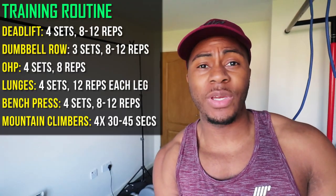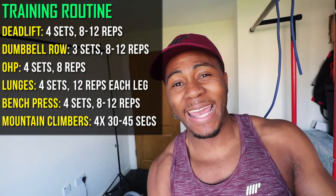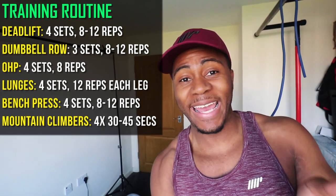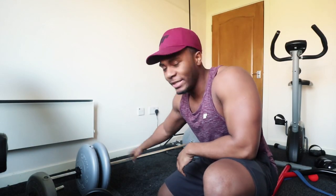Everything I'm going to show you today, the reps — basically how many you do — will be between 8 to 12. It varies depending on your weight: if you have heavier weights go to the lower end like 8, if you have lighter weights go for 12. If you have really heavy weights, feel free to do 6 reps on the big compound moves like the deadlift and the rows. Let's get into the workout.